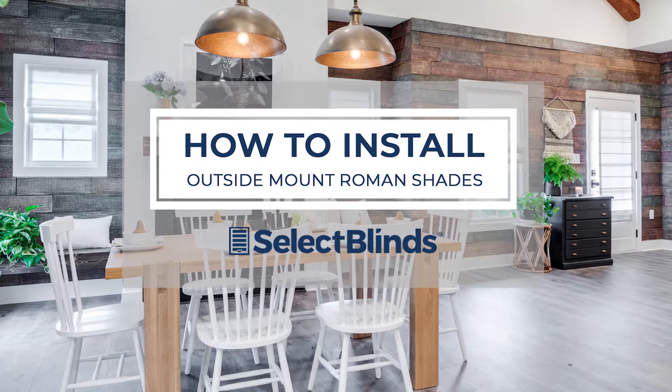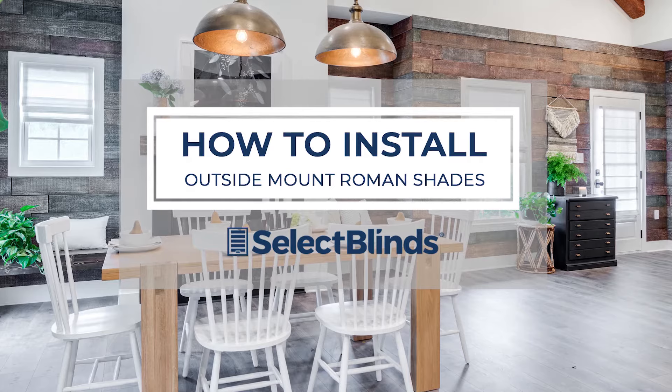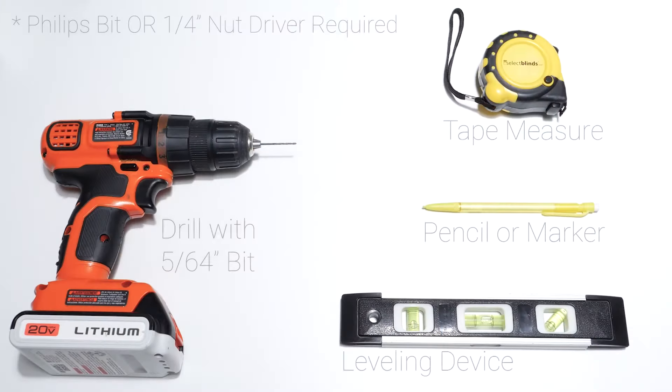If you can hang a picture, you can hang your Roman shades in no time. Today, I'm going to show you just how easy it is. Grab these simple tools and let's get started.